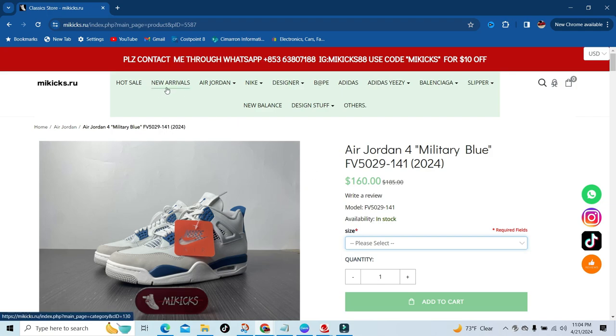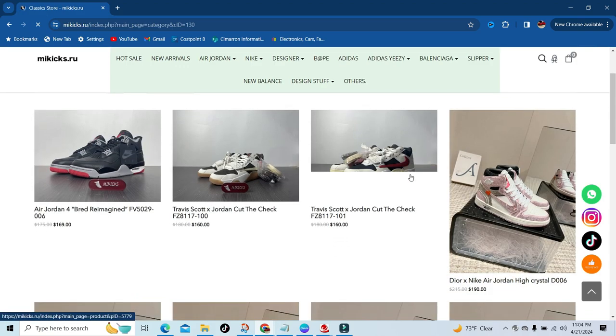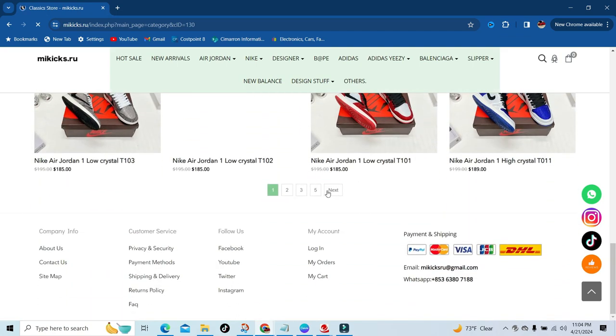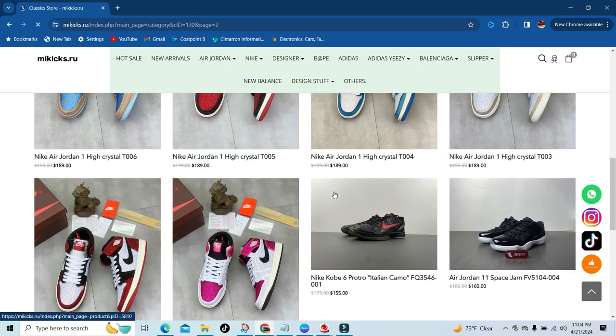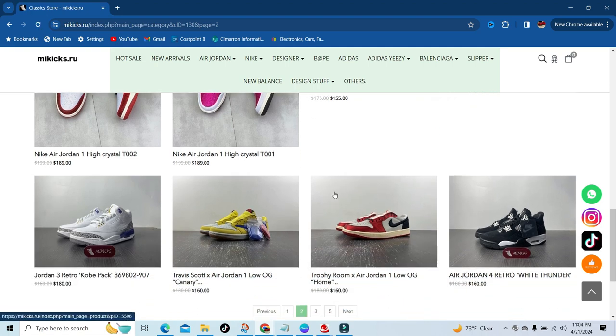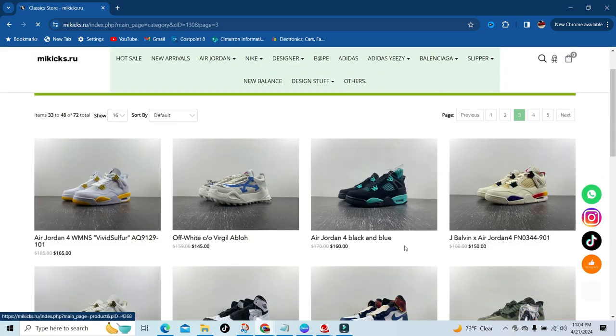Just to show a little bit more on their website — here are their new arrivals. They've got the Cactus Jack Checks, the University Reds, and the Mocha colorway — some Retro 1s. They've got the new Space Jam colorways, the Kobe Italian Camos, the Canaries, and the Trophy Rooms. And again, this is just a little bit of what they have.